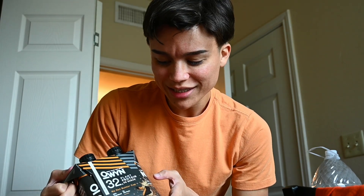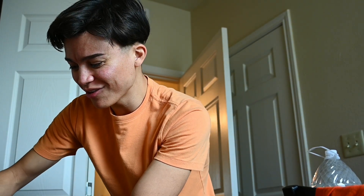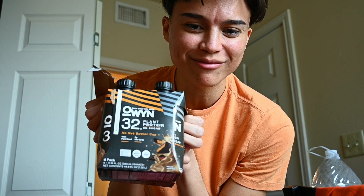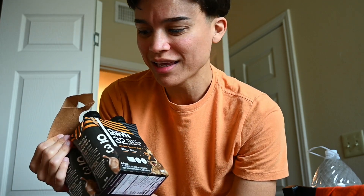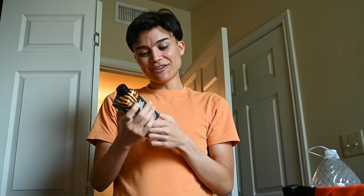No Nut Butter Cup. So it's supposed to be like a peanut butter cup, and it has a picture — this looks very indicative of it being like a peanut butter cup, like Reese's peanut butter cup type thing, meaning like it would be with chocolate or something.